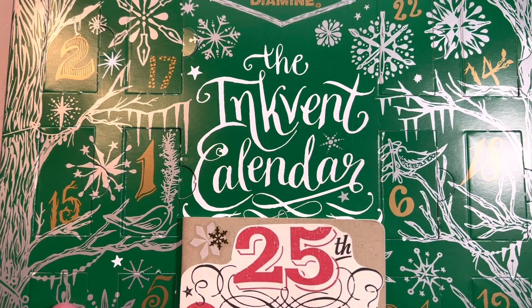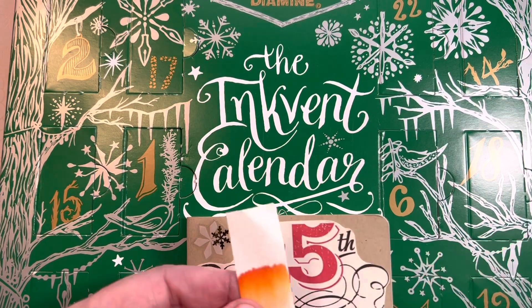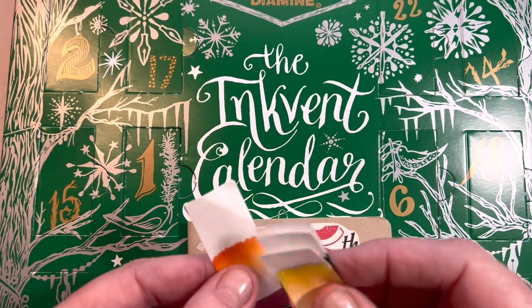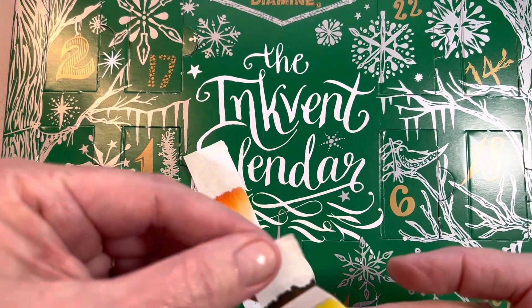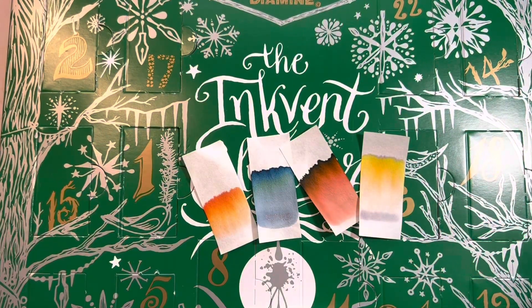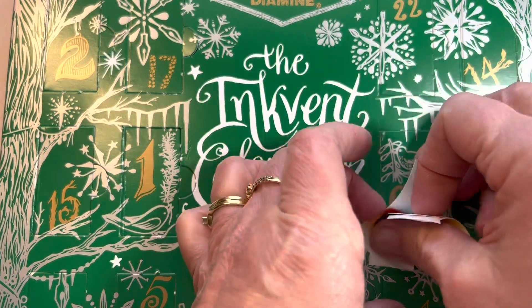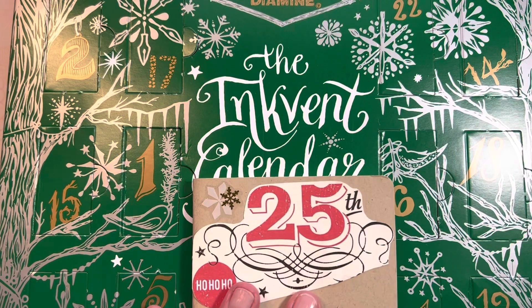I did miss several days sharing detail with you, so at the end of the video I will recap the days that I actually missed, and I'll add my chromatography strips to those pages. If you hang out to the end we can do that together, and let me get 18 open.